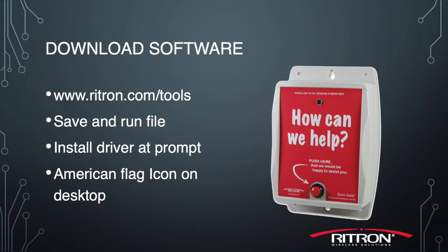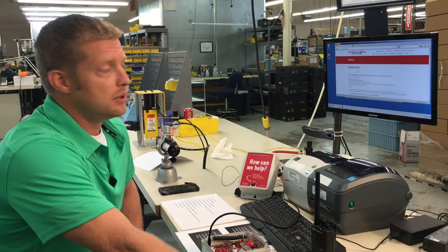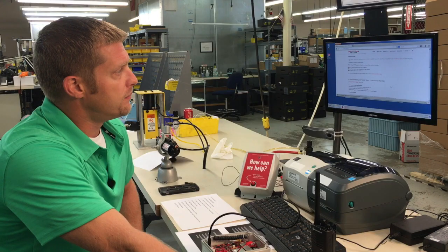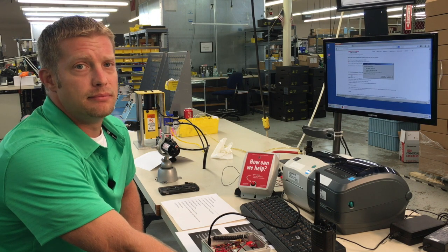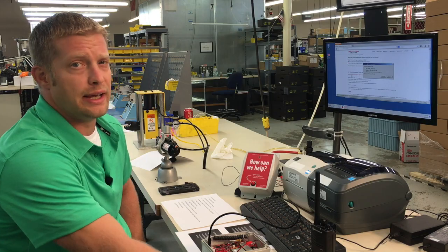Let's install the software. Go to Ritron.com/tools and you can obtain free software. It is going to be the third PC software programming down on the page. Go ahead and download that to your desktop and then we're going to install that. We want to install that and the drivers first before we plug anything in.